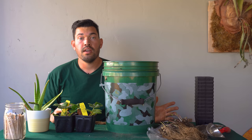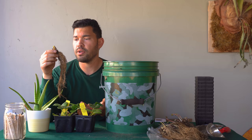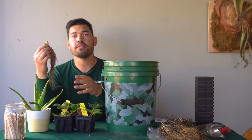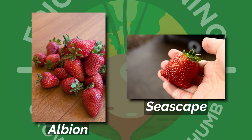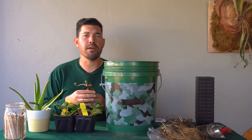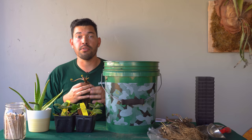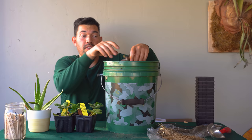Now that we know not to bury the crown, we're going to hydrate these bare roots for about 30 minutes to an hour in water. They've made a long journey, and the roots will do a lot better when transplanted if we hydrate them first. I've got two bare root varieties: Albion and Seascape, both supposed to be great producers here in Zone 10B. I highly recommend doing a Google search for your specific zone, since there are many varieties and these are perennial plants you'll get year after year. While they soak, let's go talk about soil and sun requirements.